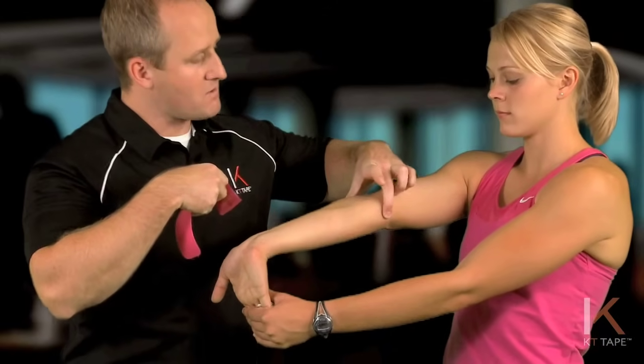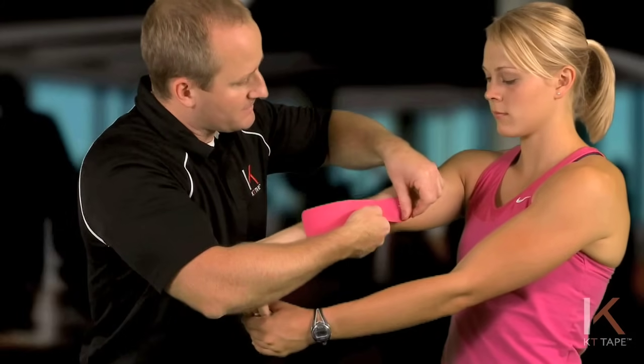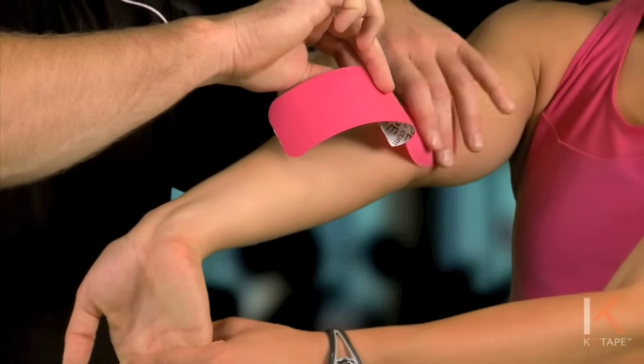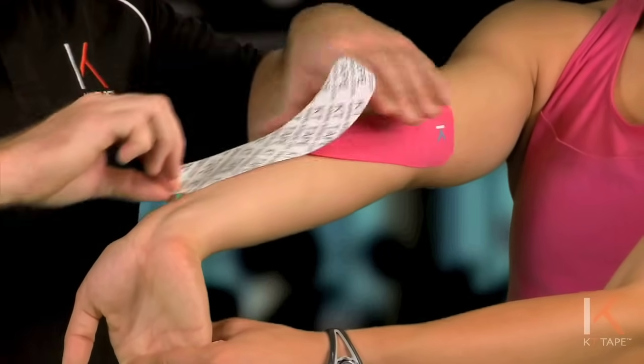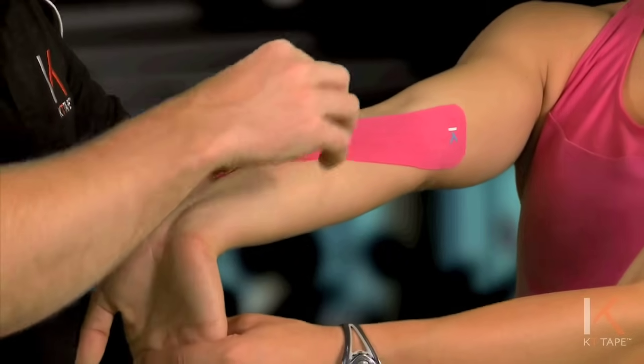Just above the bone, on the inside or medial part of the elbow, I'm going to place that anchor point there. From here I'll peel the paper off with no tension, and we can form that Y-strip.